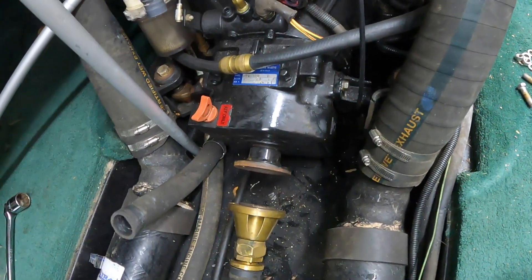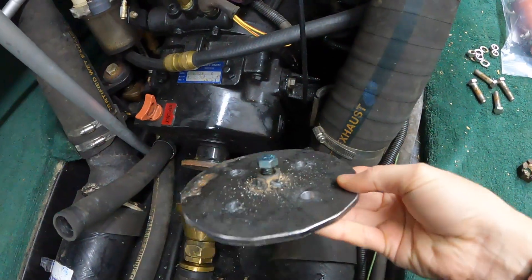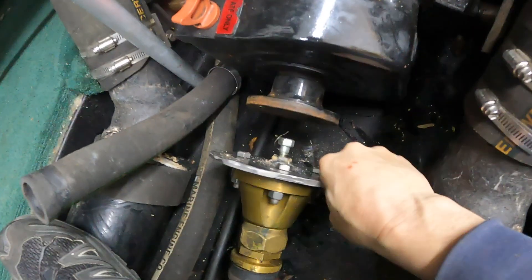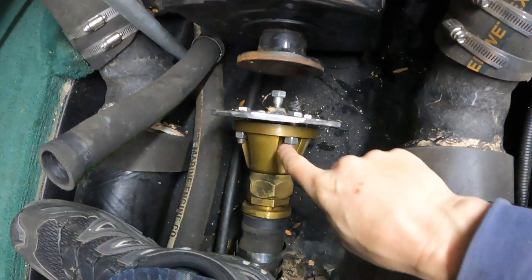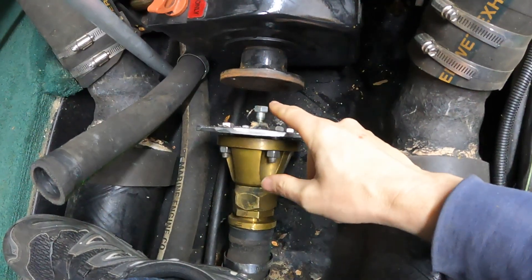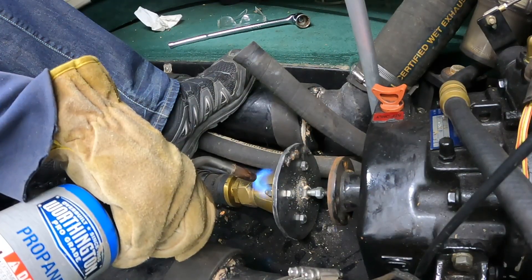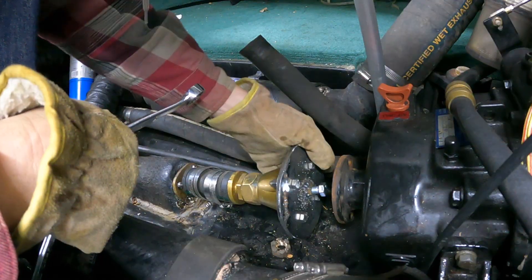Now we're at the point where we can use my very nicely made coupler puller. This is just some scrap metal that I did a beautiful job welding a nut to. We have this super professional coupler puller mounted up here. We're going to hit this with a torch to try to get it to expand slightly, then throw a wrench on here and start smacking it. My weld broke.